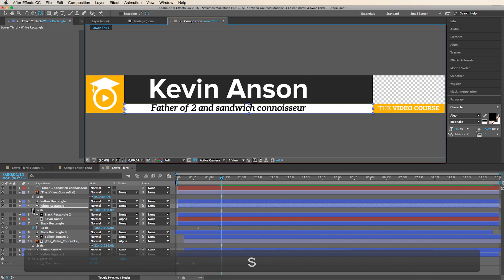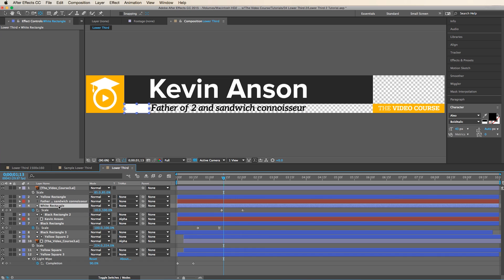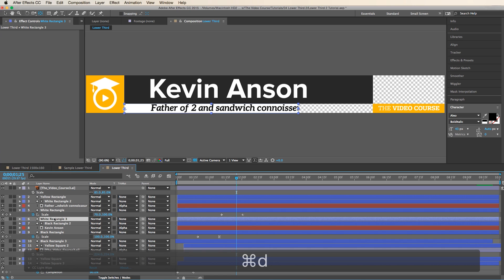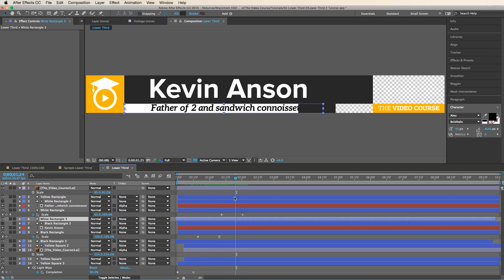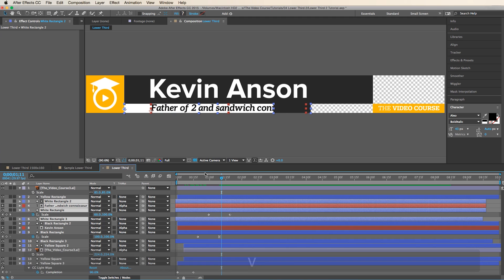Animate the white bar below — same thing: set the anchor point, set a keyframe, go over 20 frames, set a keyframe, go back and hit zero so it animates in. Make sure the 'Father of Two' text is right above that white rectangle. Duplicate the white rectangle, throw it above, and change that to Alpha Matte so it reveals the text. Duplicate it again, throw it below, change the color to black, and set it back in time so the black one animates in first. Then shift-click all those layers and bring them in a tad sooner.